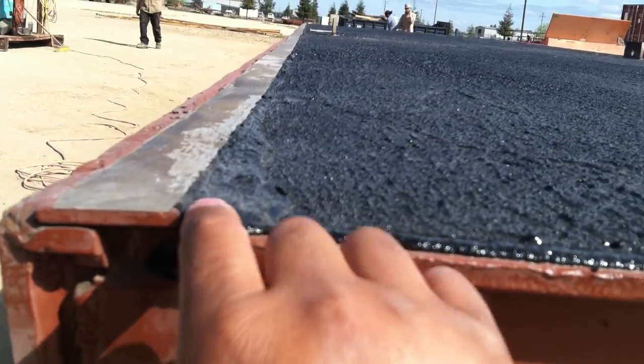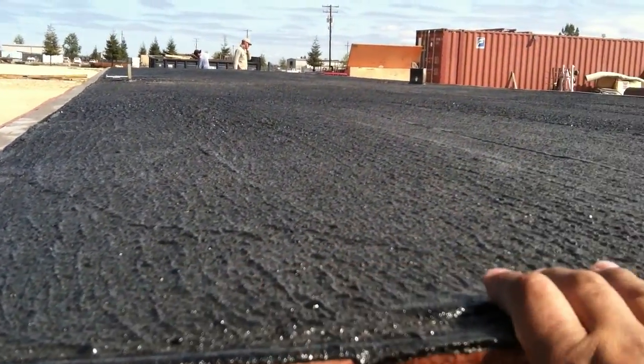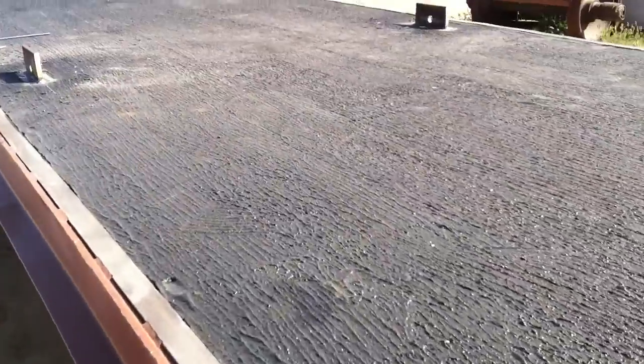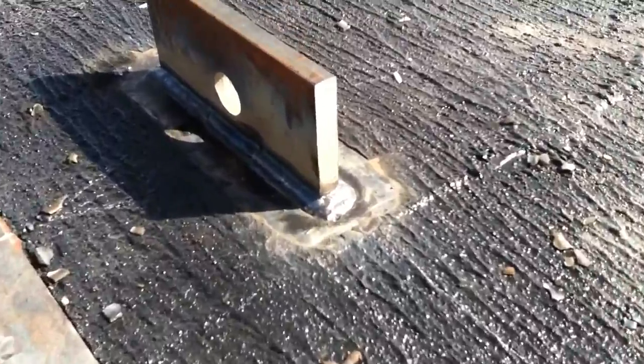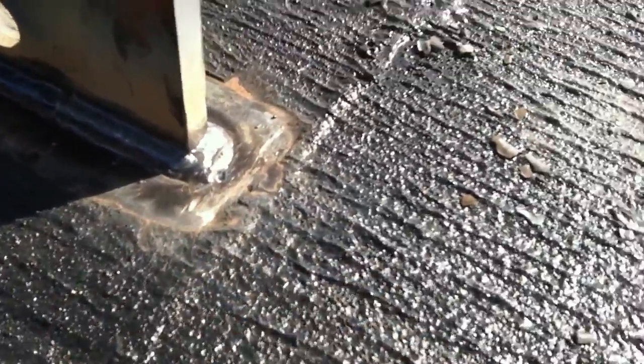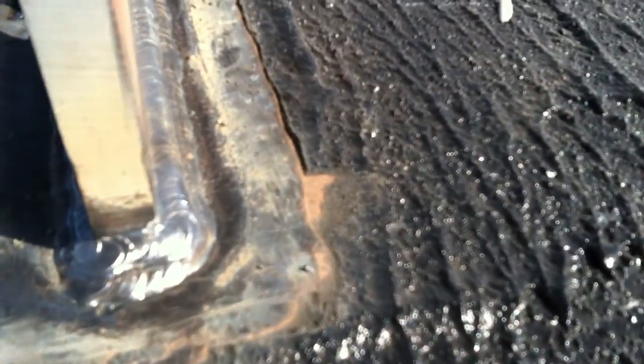You can see here, this is a quarter inch flat bar. You can see how that kind of floats up to it and it looks fantastic. Now over here, we actually had to grind some of the stuff off — it was kind of a pain to grind it off to weld these lifting lugs on here. You can see how thick that stuff is.